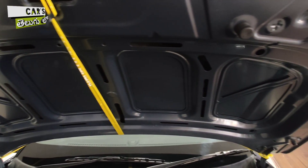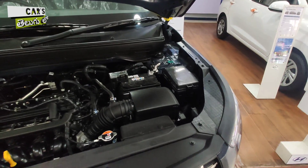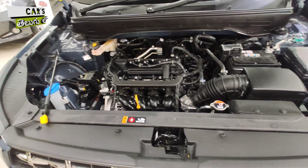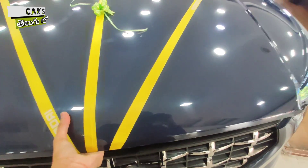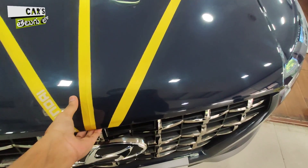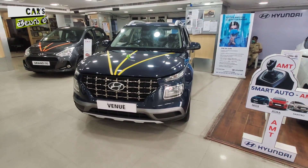So guys, this is our complete detailed video on the Hyundai Venue S variant. If you are interested, please subscribe and turn on bell notifications to stay updated. Namaskaram.